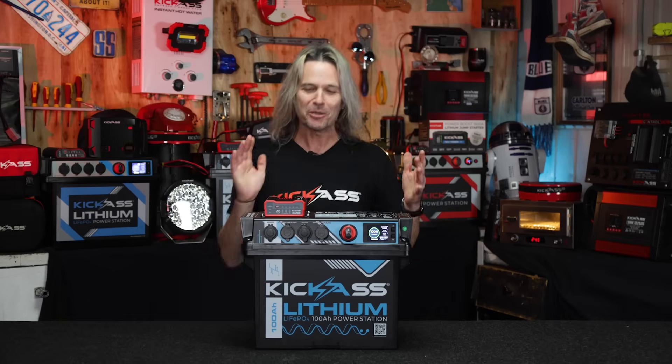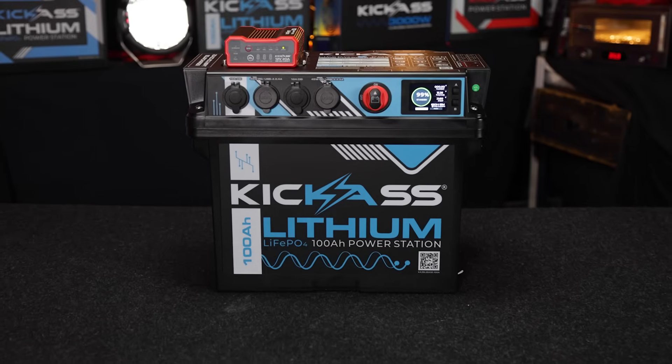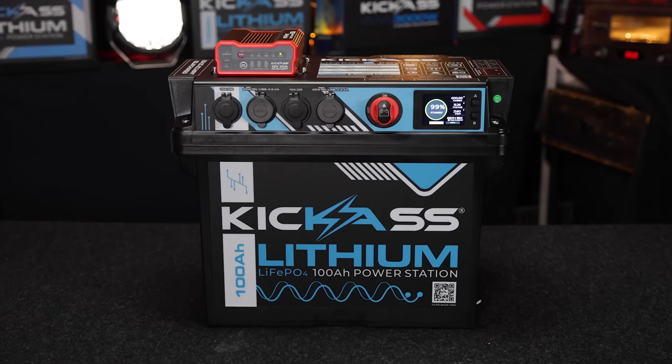Hey, g'day! It's Craig from Kick-Ass, and look what I've got today. It is our brand new 100 amp hour lithium power station with integrated 20 amp DC-DC charger. This thing is amazing.